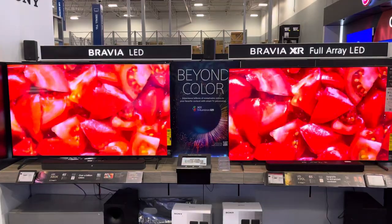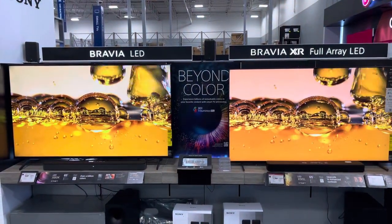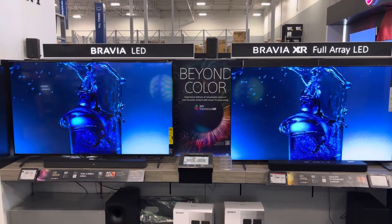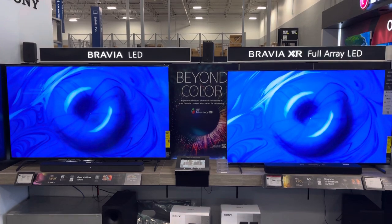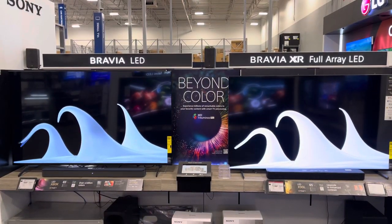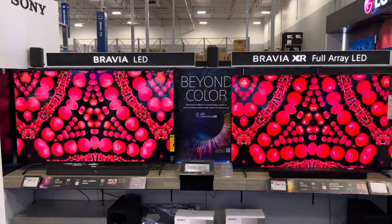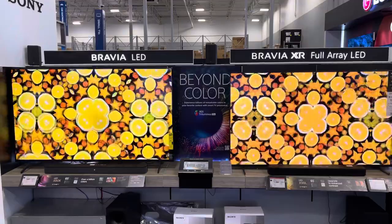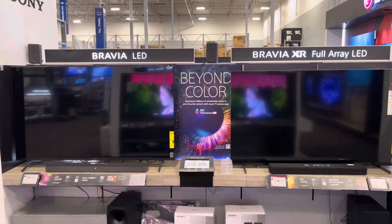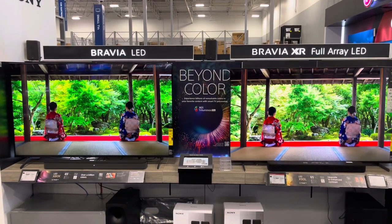As usual, take these with a grain of salt — we got light glare, we got all kinds of stuff going on inside the store here. And as usual, it's all in fun. Both look sensational; I know which one I like though. Once again, take it with a grain of salt — we're inside the store, probably in full blast demo mode, but it's fun. Keep it fun and light in the comment section, guys, and tell me what you think.